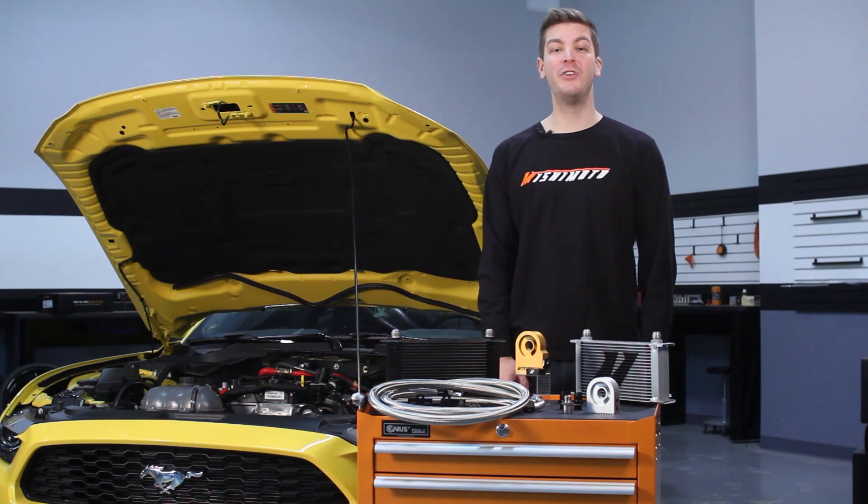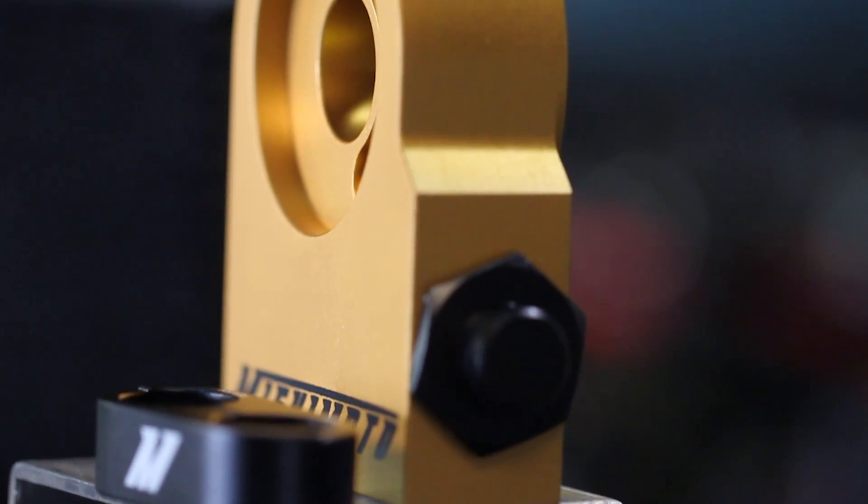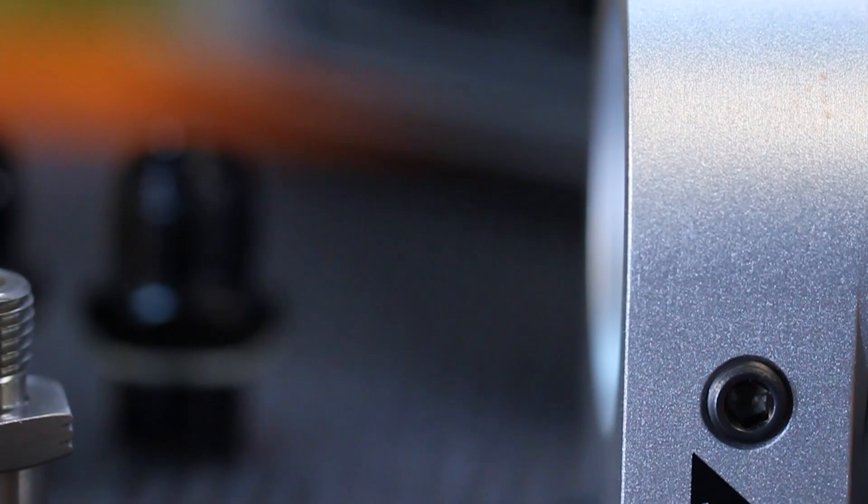The Ford Mustang is a renowned car for track use and daily driving. We all know you guys like to have fun both on and off the track, but pushing these cars to the limit, you really need some added protection. The engineers at Mishimoto knew just how to help you out.